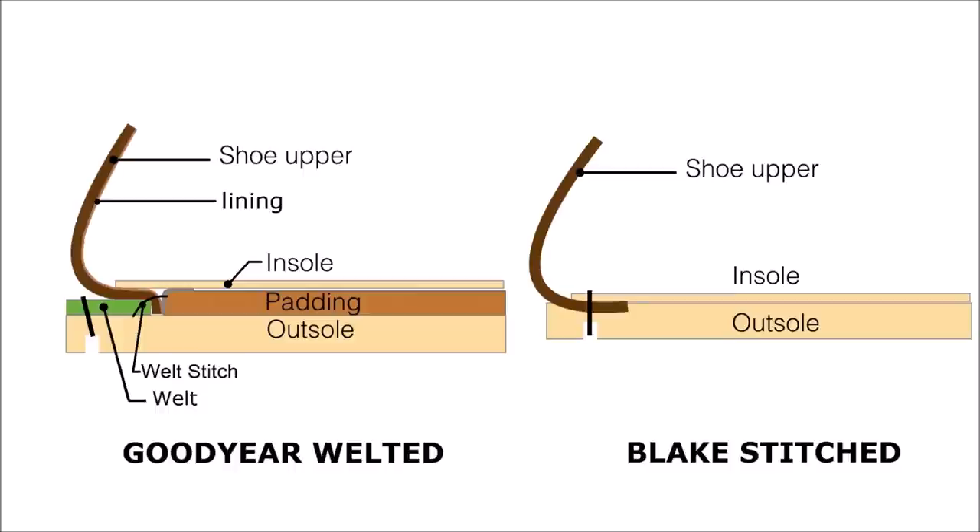The Blake stitch you'll see more in the European style — slim, slender shoe. The Goodyear welted goes more with the English, U.S., traditional British style of shoe.